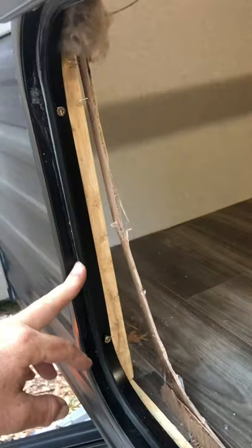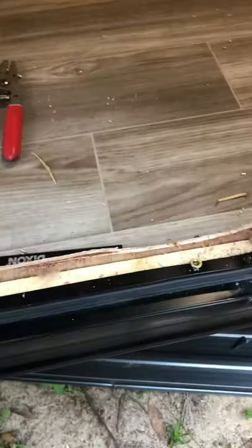I screwed it to the studs, to the bottom plate, and to the stud over here. After it was screwed in tight, I took a razor knife and cut the gasket off, then siliconed all the way around it. Before putting it in, I put silicone right around the edge so the gasket had silicone between it and the wall, and then silicone on top.